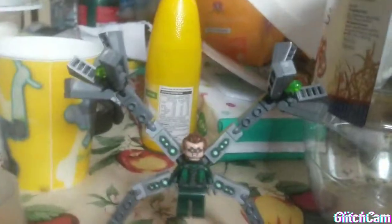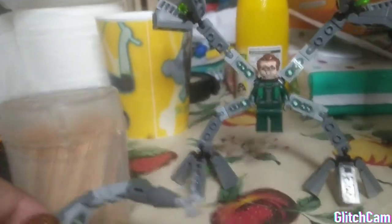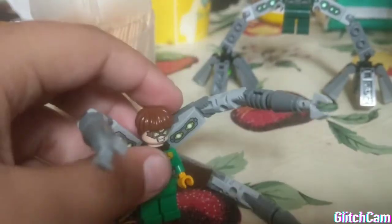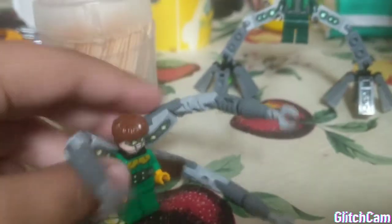What you need is a Doc Oc from the Spider-Man vs. Doc Oc set, and the Doc Oc from the Spider-Man's Monster Truck set. It might be hard to get this one — you might have to order it online from, like, eBay or something. But if you already have this guy, then you can make it.